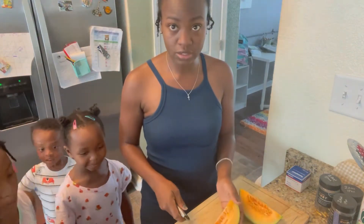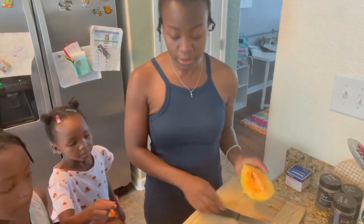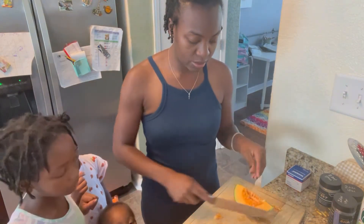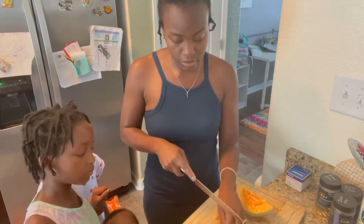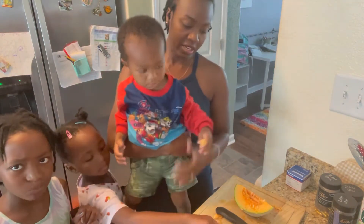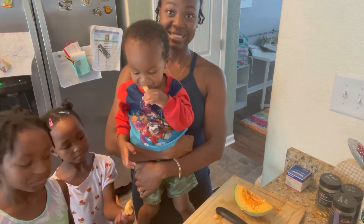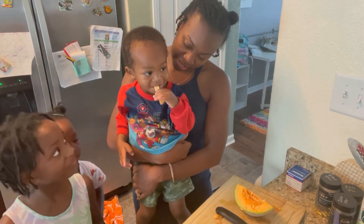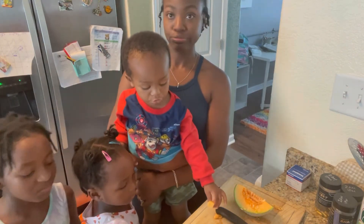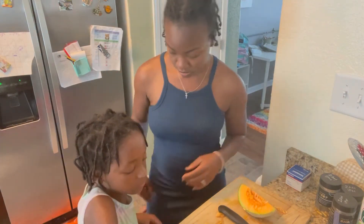I ate it — you guys are silly! I want some more. August really likes fruit but I don't think we ever let him try cantaloupe, so let's see if he likes it. Go ahead and eat it, August. That's pretty good — he likes it! Is it good? That's pretty good, mom. It's kind of weird but it's good. How does it taste, Adriel? You want to give it a thumbs up? Vonna, would you give it a thumbs up?